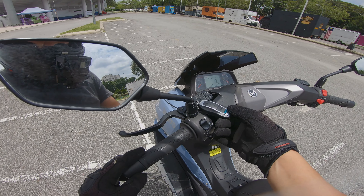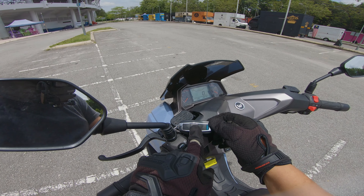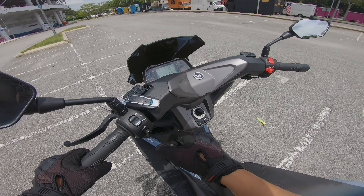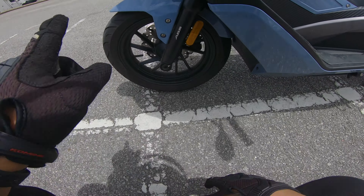Motosikal ni dia keyless — ada lock, alarm, dan unlock. Kalau kita tutup, dalam beberapa saat dia akan padam sendiri. Dari segi tayar depan, 110-70 dengan rim 13 inci, dan di belakang lebih kurang 130-70 dengan rim 13 inci juga. Motosikal ni adalah ABS 2 channel — depan dan belakang. Brake depan dan belakang kedua-duanya disk, saiz lebih kurang 240mm. Dari segi braking, safety dia agak okay dengan ABS 2 channel dan brake disk.